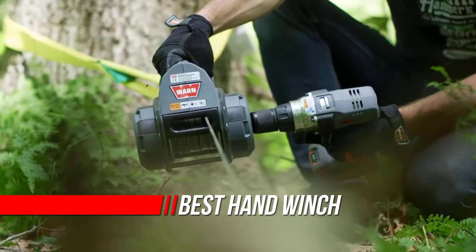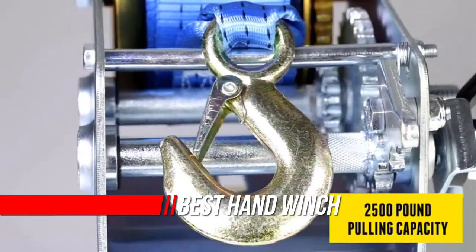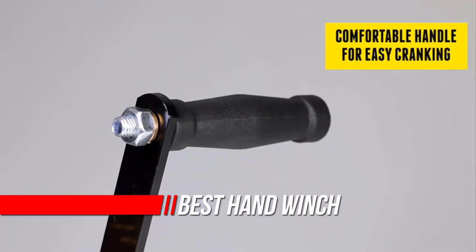Before selecting the best hand winch or the best boat trailer winch, you must know the boat weight and winch capacity calculation. Here is a collection you have got to see. Let's get started.